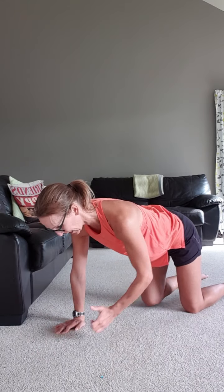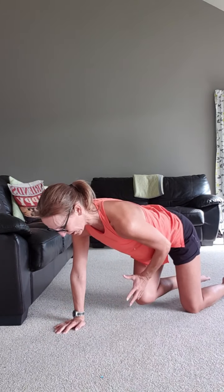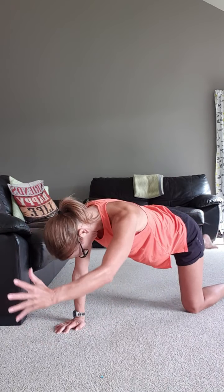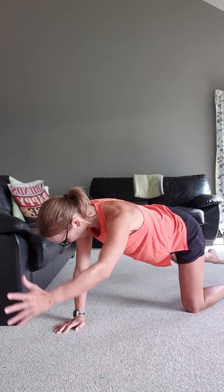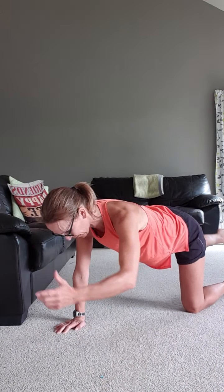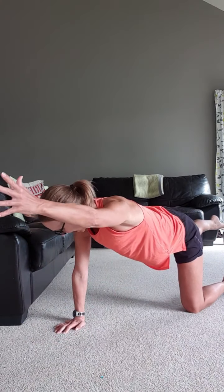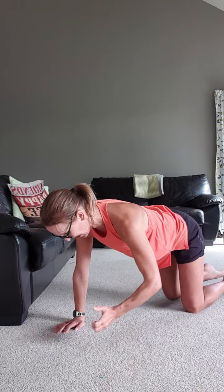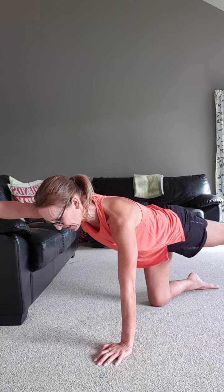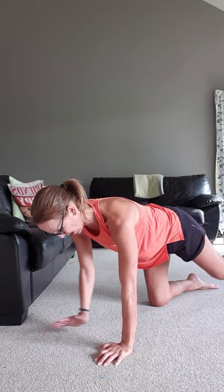Keep your thumb turned up because it's better placement for your shoulder. Also quickly look down and check your hips are staying level and still. It's on the exhale as we stretch out. Change sides. Exhale — breathe in — exhale, stretch. Hips level, everybody, check that.